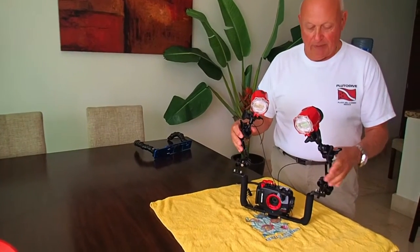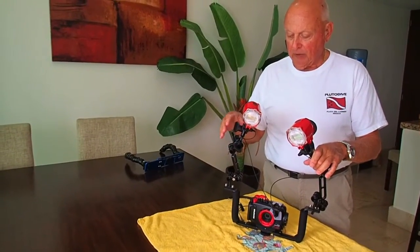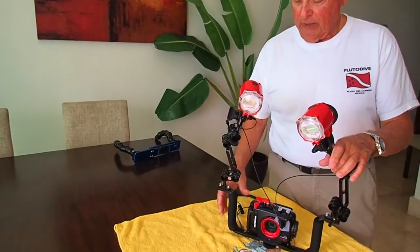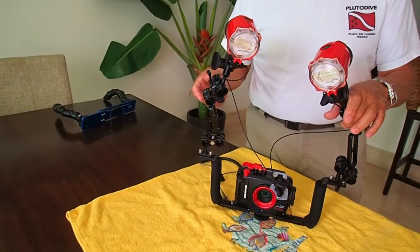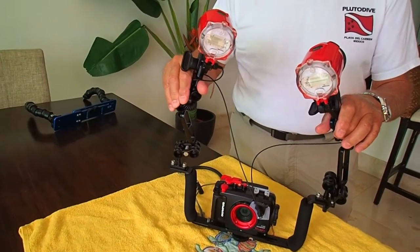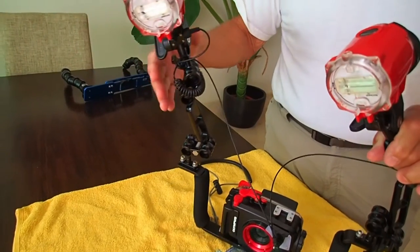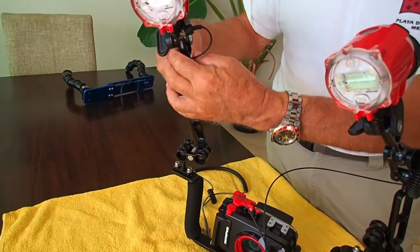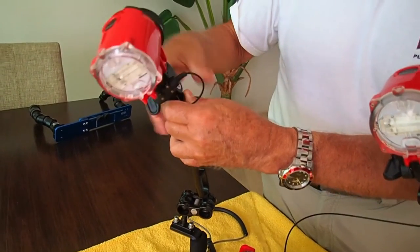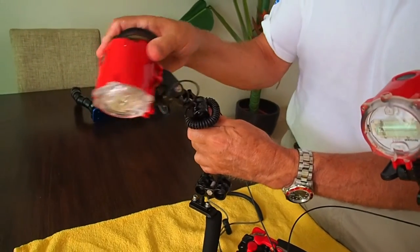I've used the metal ball arms before and they're really improved now. It's the same kind of tray, works the same except the arms — the metal arms have balls on them, and the balls have O-rings in them right here. These are spring-loaded. You get this adjusted just right and it will stay in the water and you can move it around like this.